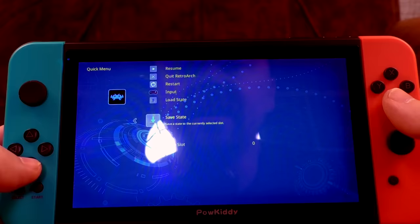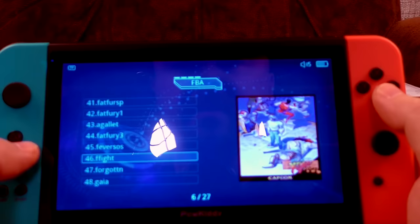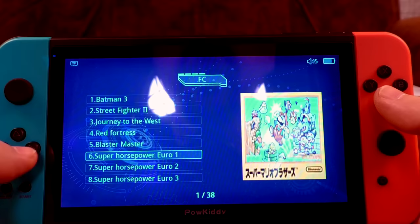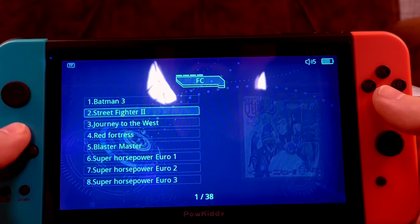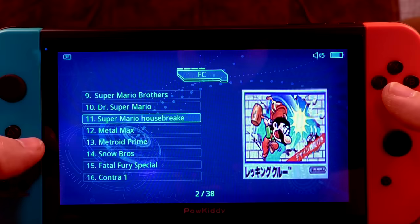I was not expecting to get straight into the workings of RetroArch like that. Right, quit and run through the other emulators. Quick NES gamble — Blaster Master, and 'Super Horsepower Euro 1' which is clearly Mario. Mario is now called Horsepower — from now on Mario will be referred to as Horsepower, because that's not weird at all.